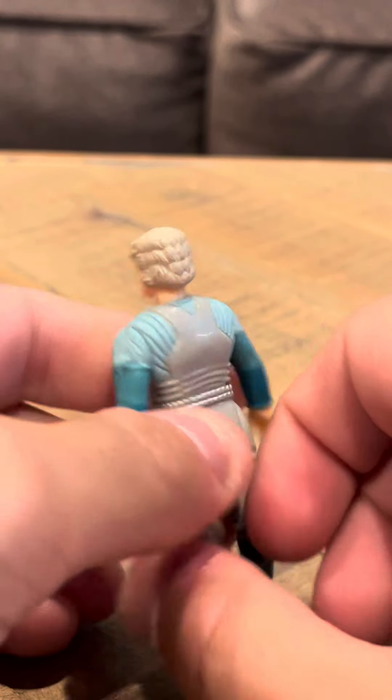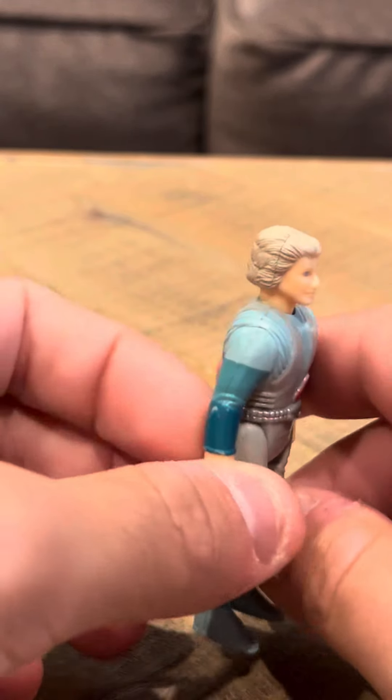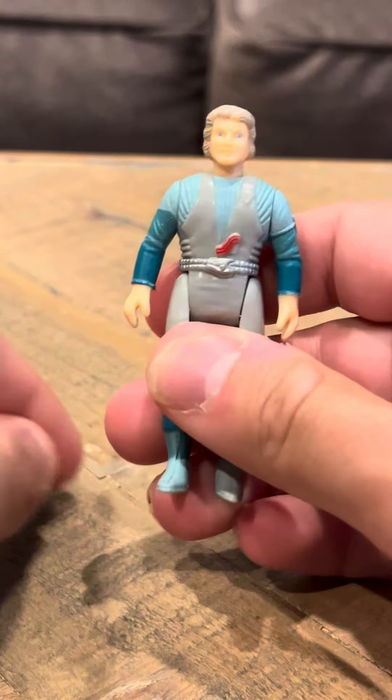I think this is a man — I'm not sure if it's a man or a woman. It looks a little bit like a granny, to be honest. That's what I thought when I first bought this figure. It's a small figure like the other ones I've shown you, but it looks a little bit like a granny.